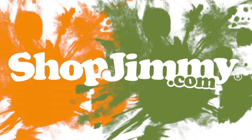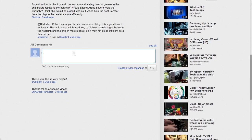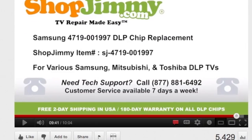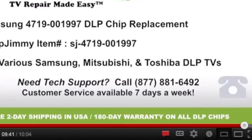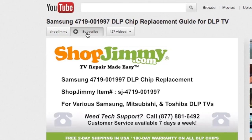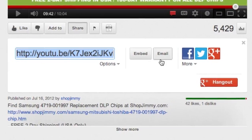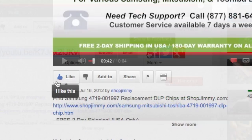Thank you for watching one of our many tutorials here at ShopJimmy.com. If you have any further questions regarding your repair, simply post a question in the comment section below, or call our award-winning customer service team at the number on your screen. We strive to learn and share new TV repair tips every day. Subscribe to our YouTube channel, share our videos with your friends, and don't forget to hit that like button.